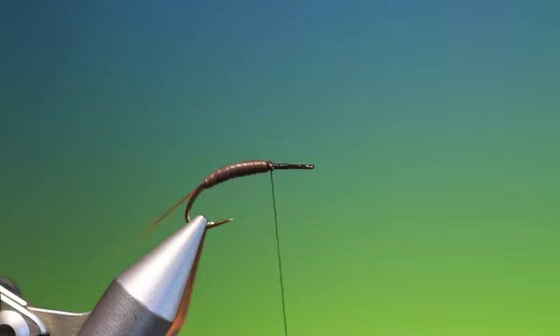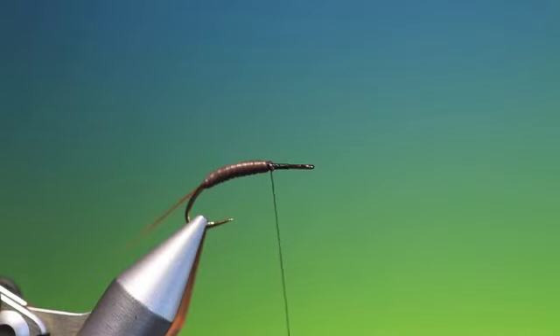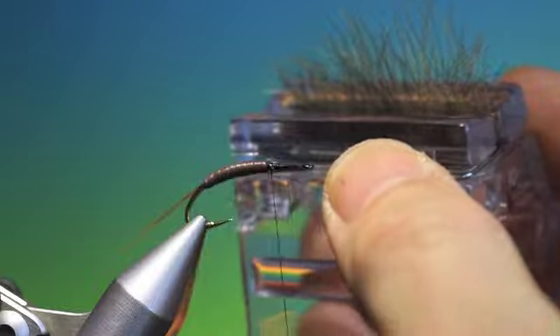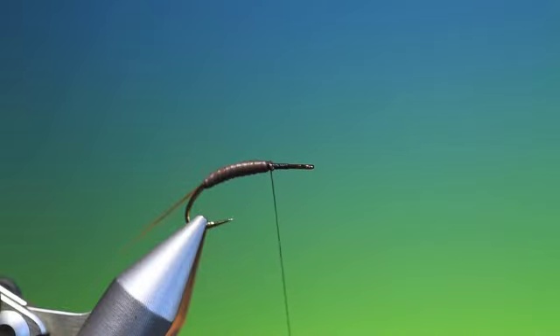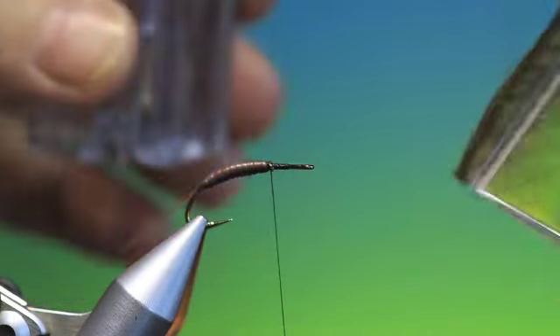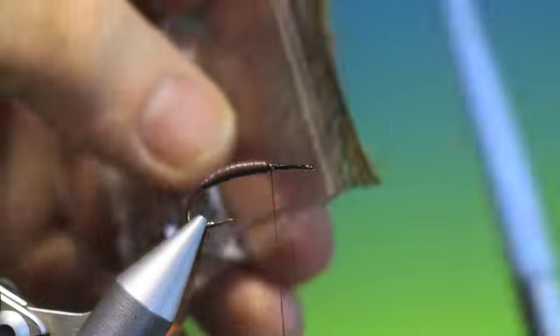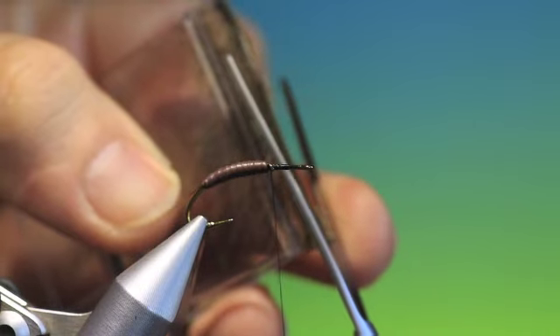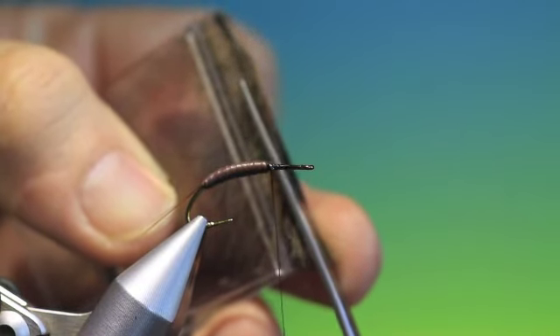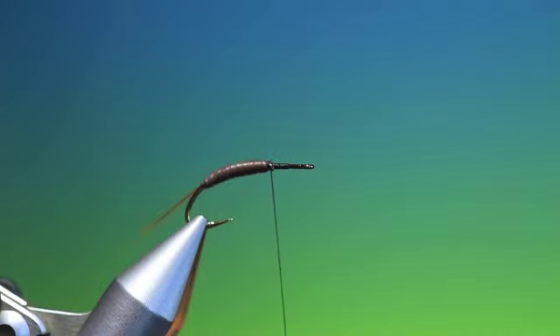Stretch it when you cut and that'll disappear under the tying thread. Now I'll show you what happens with the CDC. When you put the CDC in a magic clip — I'm using three CDC hackles here — you transfer it over to the clip and then with long straight scissors you trim off the hackle stems. Now these stems that are left, we're going to use for the legs later, so don't throw them away.